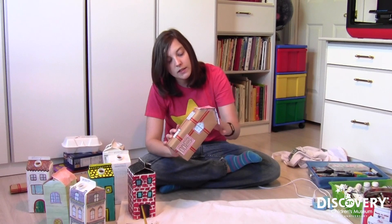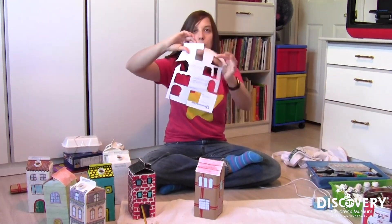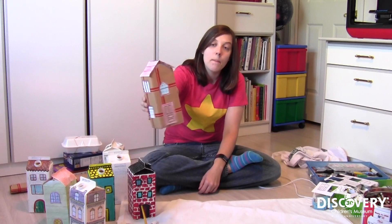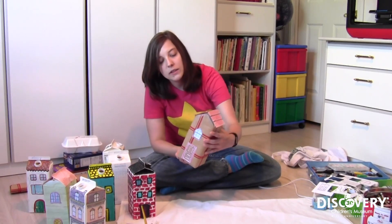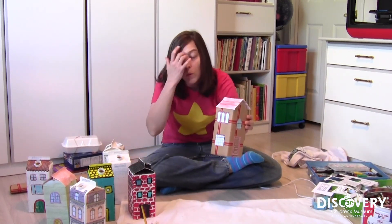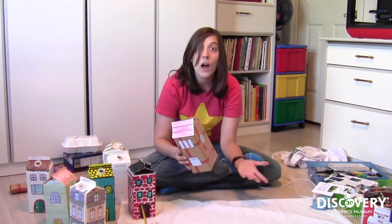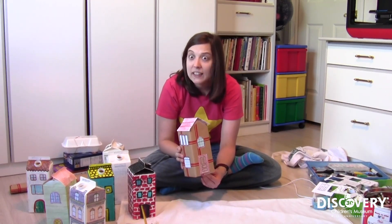I found some coloring sheets online of windows, printed them up on some recycled paper, colored them, cut them out, and stick-glued them onto my little house. I colored these ones with crayons because I had a lot of crayons lying around. So you can do something pretty effective with gift wrap, old printer paper, and crayons. Of course, if you wanted to draw your own windows and doors, you could totally do that. Depending on the type of gift wrap, you could even draw on the gift wrap itself, or wrap it inside out where the plain side is out and color on that.